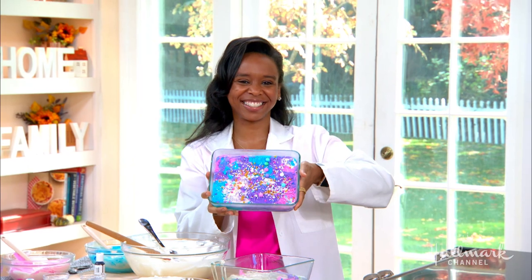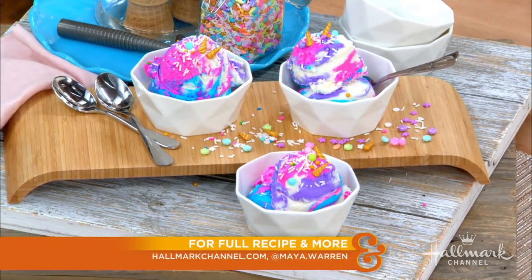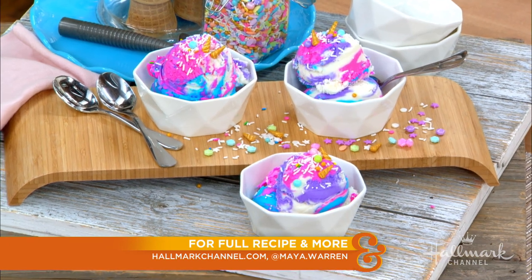Make sure to check out Maya's Ice Cream Sundays on her Instagram at maya.warren. And as always, you can grab the recipe at hallmarkchannel.com. Thanks again, Maya.